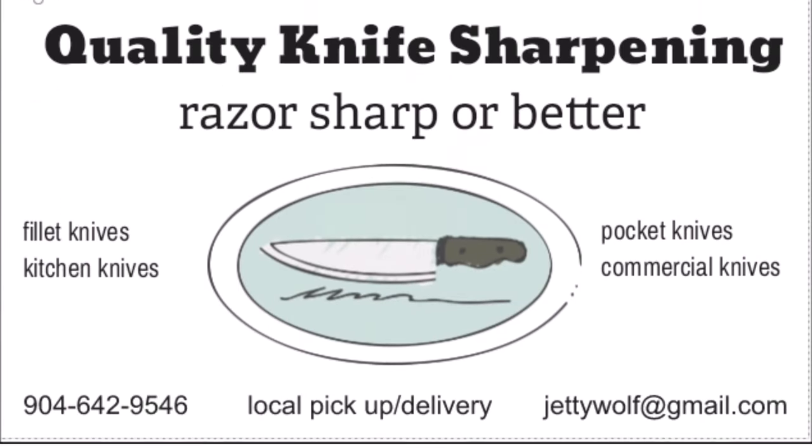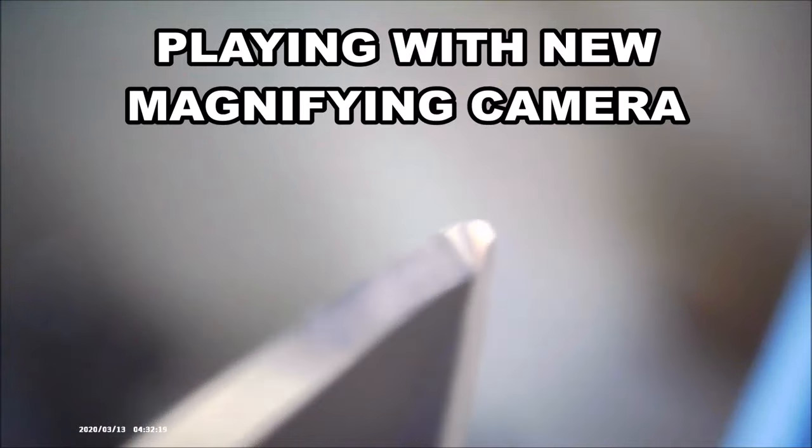I'm holding the camera and this is my lightning OTF. After sharpening with the Wicked Edge, I'm trying to focus — this is a double-edged knife. Trying to get a pretty good look at the edge here.